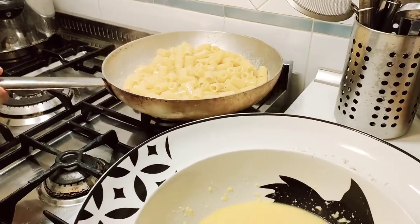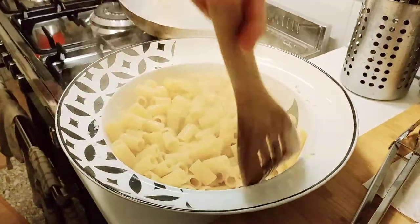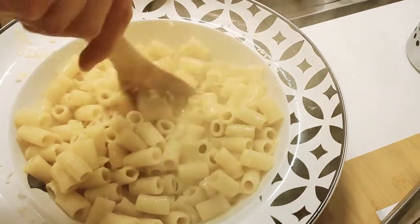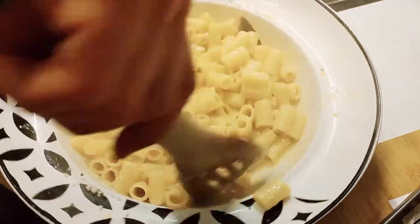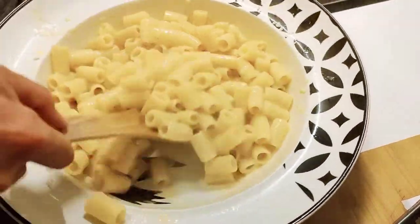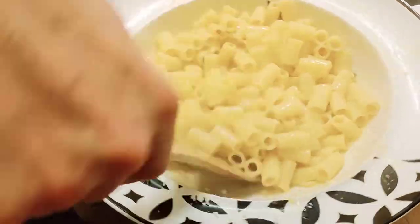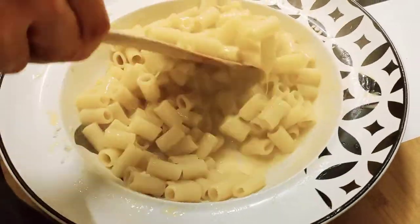The pasta is very hot so we're going to dump it right into the egg and cheese mixture — not the other way around — and mix it thoroughly. This way the pasta will melt the cheese, cook the eggs, and make everything nice and creamy. If it's too thick add a little pasta water; if it's too thin add more cheese. Don't worry if you drop a couple of pieces — five second rule, make it thirty seconds, it's your floor. Keep turning until there's no raw egg on the bottom and you reach the right consistency.